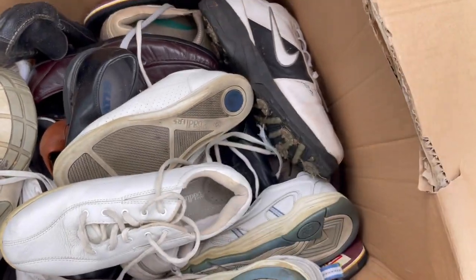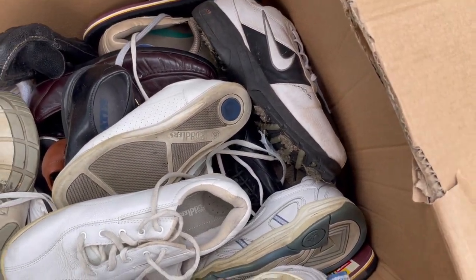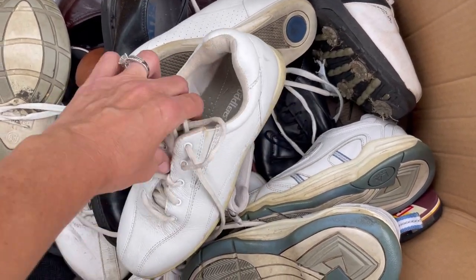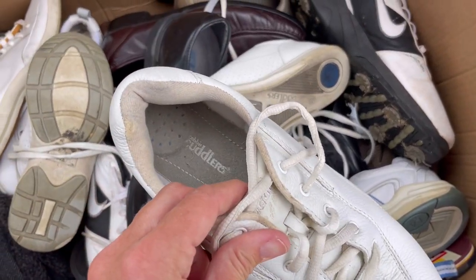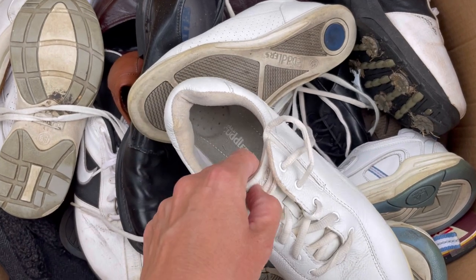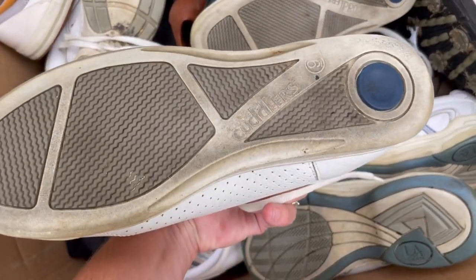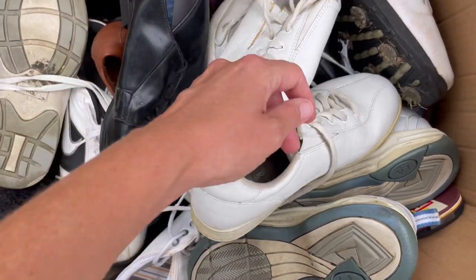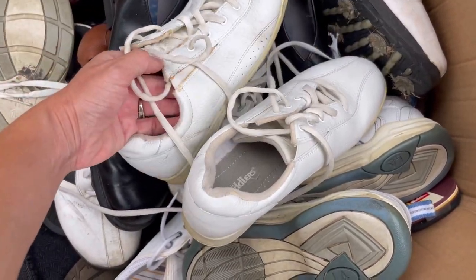Those are nasty, I'm just gonna throw those away. Yuck. Some Cuddlers - is that what that says? Cuddlers? I wonder if it's some sort of big money vintage brand, I don't know.